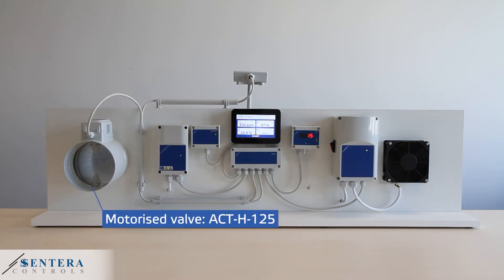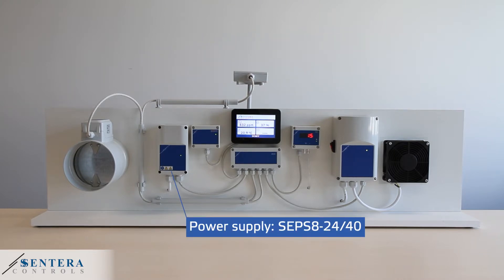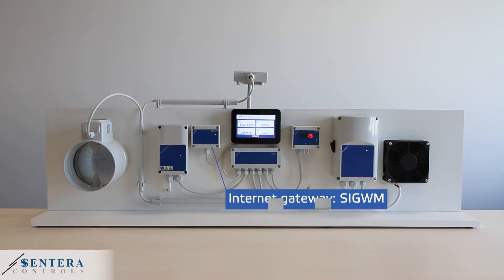First we can see the motorized valve that is controlled by the duct CO2 sensor. Then we can see the 24 volts of direct current power supply and the internet gateway that makes the installation accessible by Sentera Web.